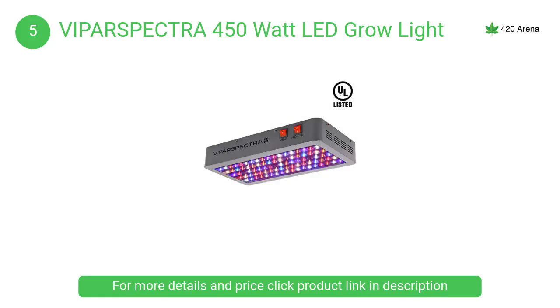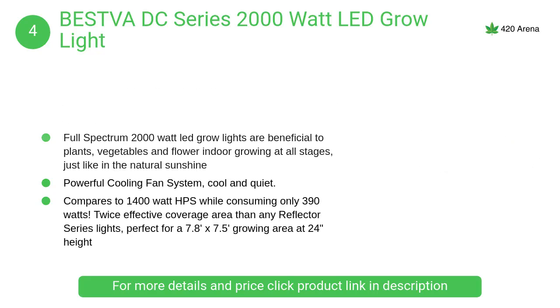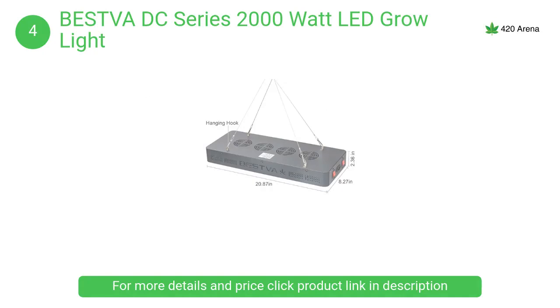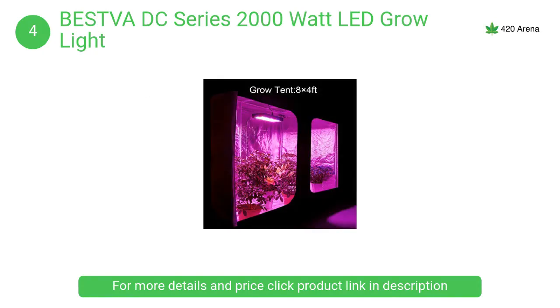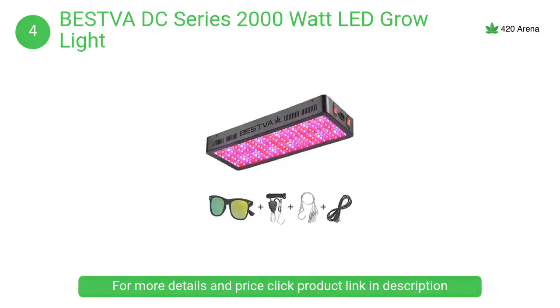At number 4, the Best DC series 2000-watt LED grow light has a powerful cooling fan system that runs cool and quiet. Holes in the aluminum panel and glass enable heat convection to run 50 to 60% lower than other lights. Full spectrum output supports plants, vegetables, and flowers at all indoor growing stages.